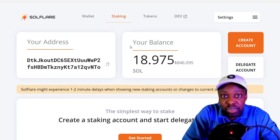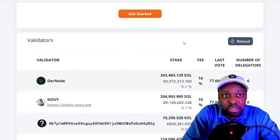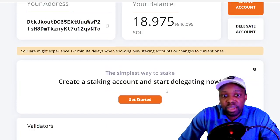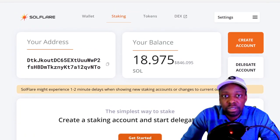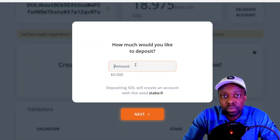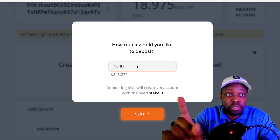We're in the game. Now in SoulFlare: you can search validators — 61 pages of them. I hit 'Create a Staking Account' and deposit the whole amount, leaving a tiny bit — maybe half a cent — just in case I need gas.